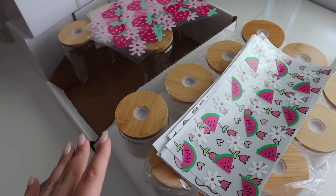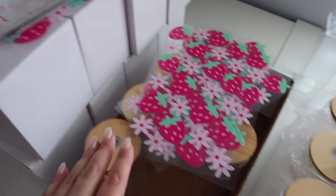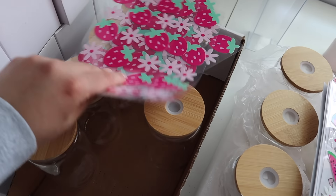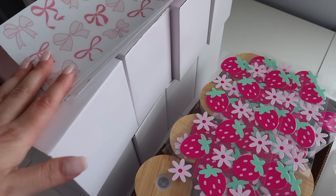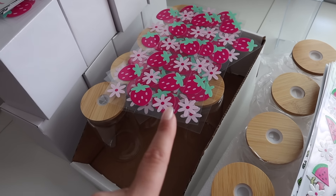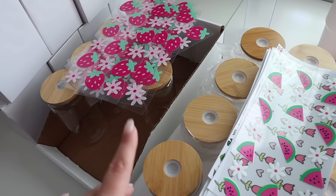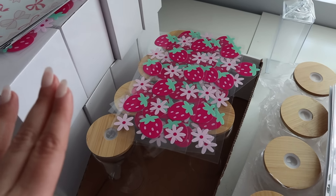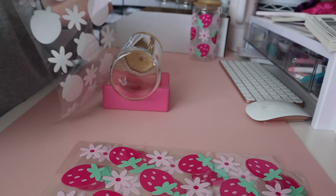Now it's time to work on these orders. I made a little lineup here of all the different cups I have to make — all these are getting made, these are all getting made as well, and these mugs are all getting made. So I'm going to be pretty busy today. I also have to make some phone cases, some tote bags, all that good stuff. It's going to be a long day — let's just get started because we have no time to waste.